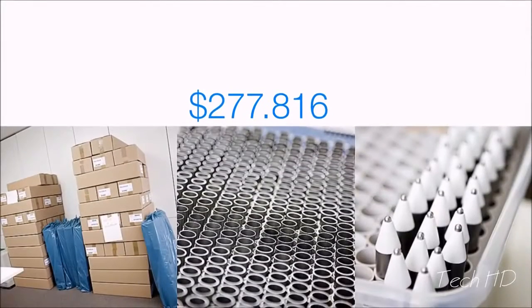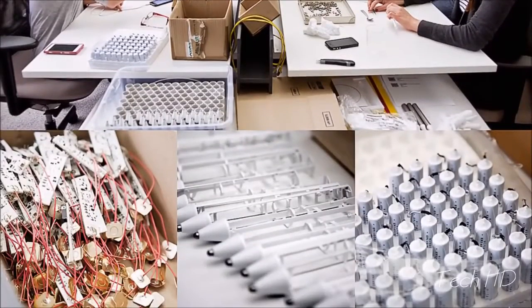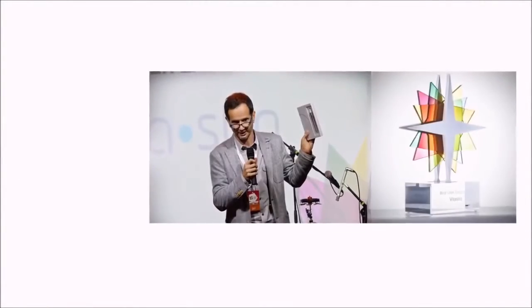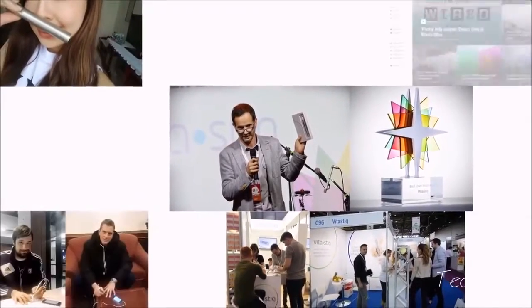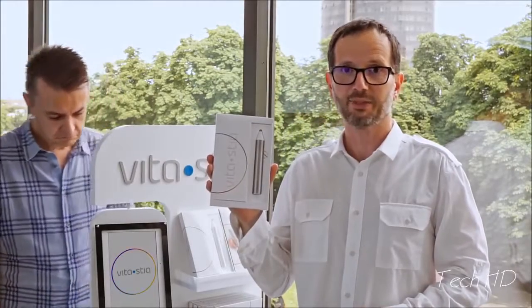Our first campaign far exceeded its original Indiegogo funding goal and delivered perks to all backers on time. We also received acknowledgments from many professionals and from our users. Join our global community of Vitastik users — support Vitastik 2 and be the first to get the device at a special Indiegogo price.